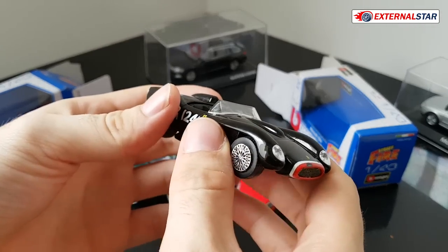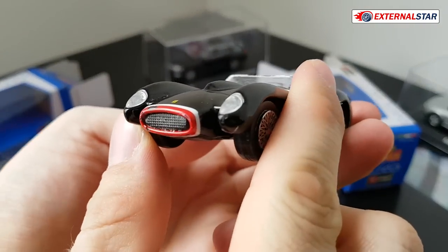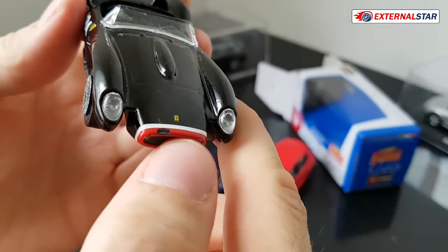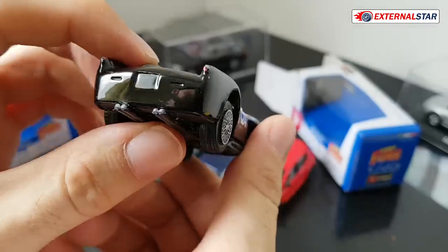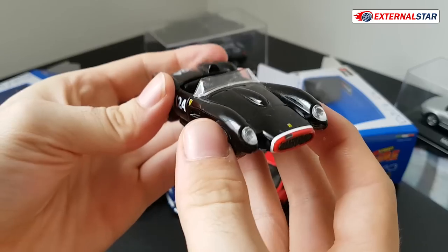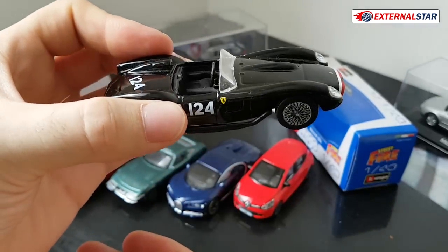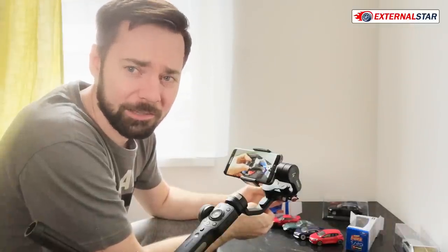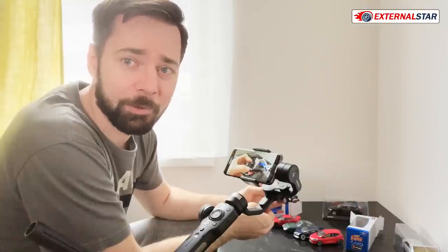I need to tell you something — I actually borrowed this one from my son. This is why it's so dirty and you can see how he already managed to destroy some of the paint parts. This one still looks quite okay. With these Buragos I can buy them for my son, but with those expensive 1:18 models I would never let him even touch it. Trust me, if he touches a 1:18 model I would be so mad like never before.